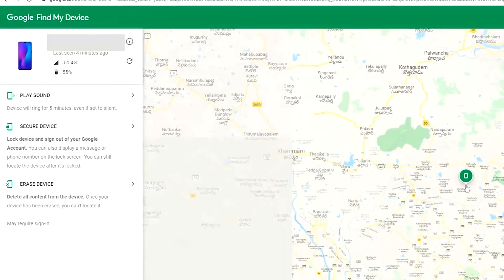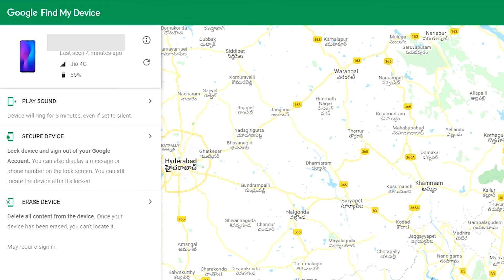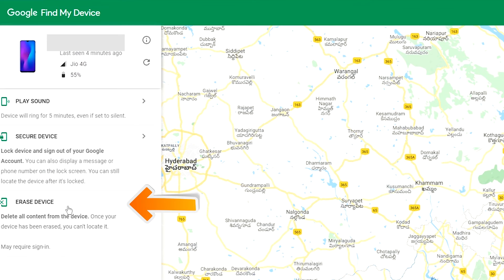Sign in using the Google login credentials which are used on your phone. After login, there will be three different options: Play Sound, Secure Device, and Erase Device. Click on the Erase Device button.